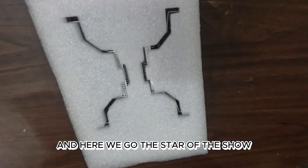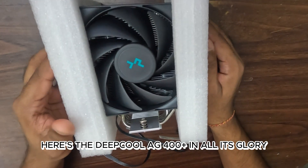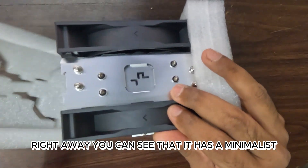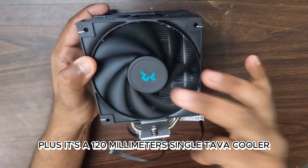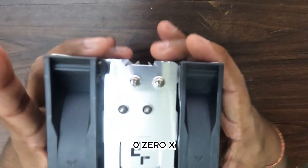And here we go, the star of the show. Here's the Deepcool AG400 Plus in all its glory. Right away, you can see that it has a minimalist but sleek design that will look good in pretty much any build. Plus, it's a 120mm single tower cooler, which is ideal for mid-range builds like mine with the Ryzen 5600X.